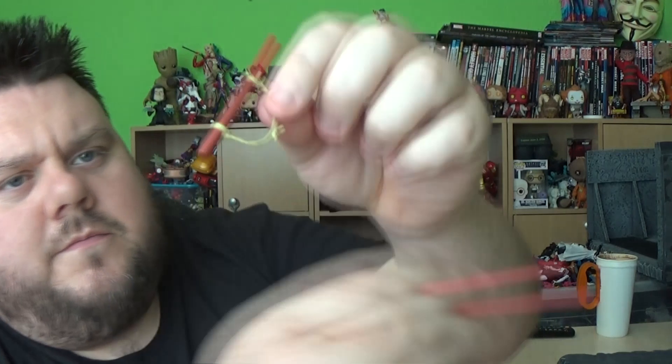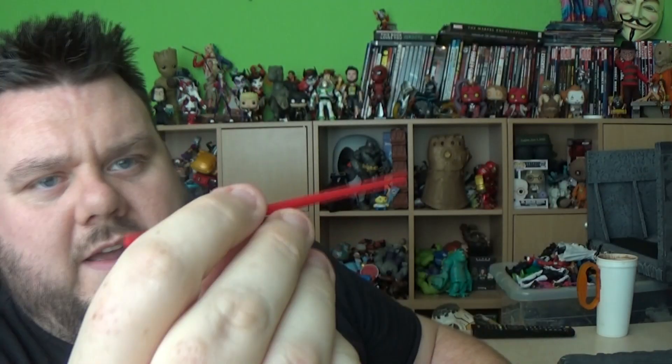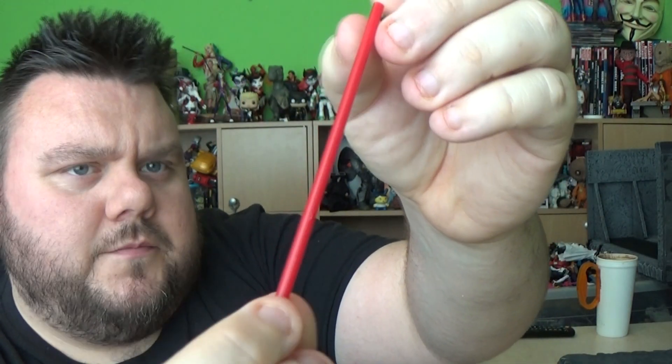We get one smaller staff and of course the big bo staff as well. Being a martial arts thing like Dragon Ball Z, I would have thought that's a bo staff. So there are multiple accessories for you to use with this character, which is really cool. The multiple faces are really nice as well — they've done a really good job at bringing this figure to life in my opinion.